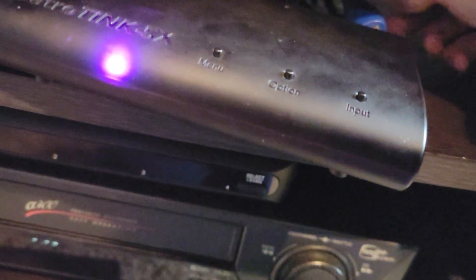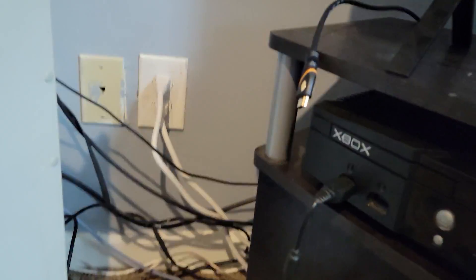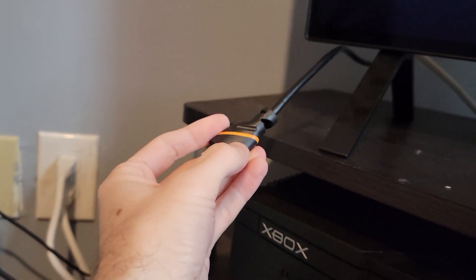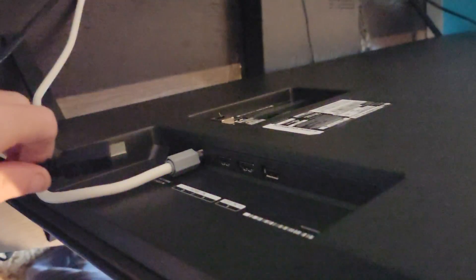I'm now going to plug in this cable here, which is the cable going to my TV. There we go, so that's plugged in. And I'm now going to plug in the other end of that cable — this is the 360 right here actually, so I've got the 360 on right now. And I'm going to unplug that cable here. You see it's gone now.